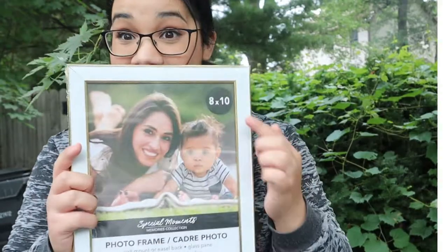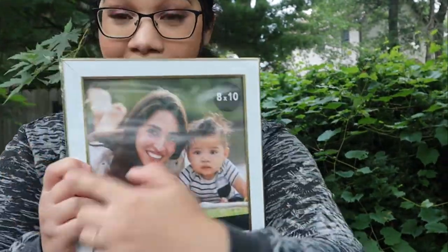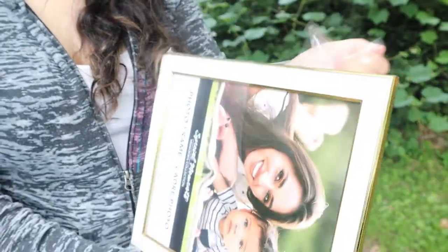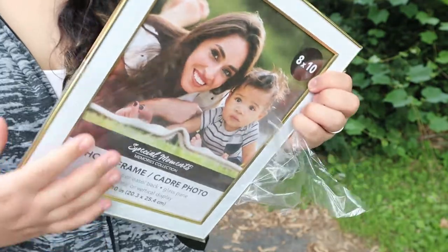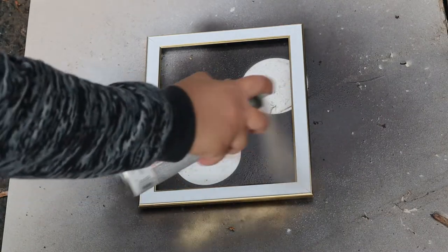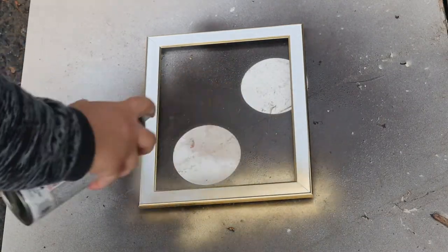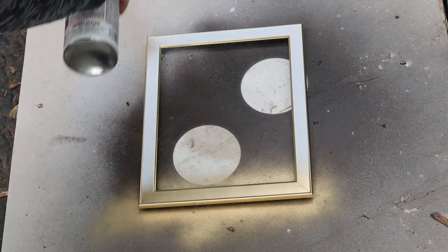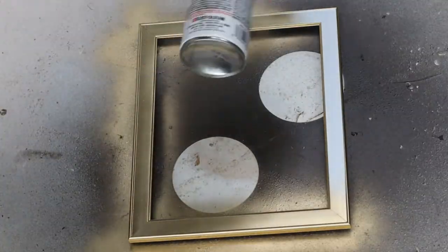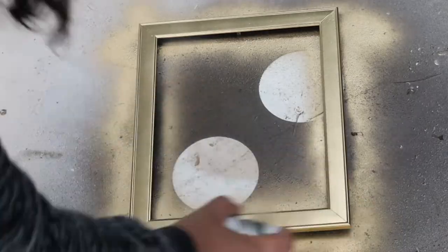First up is this art piece that I found on the Serena and Lily website, and we're going to be using this 8x10 frame to recreate it. I had to take the plastic off and then deconstruct the frame completely so that I only had the frame — the glass and the backing needed to go. Then it was on to spray painting; I took my favorite gold spray paint and spray painted the entire thing, making sure I was covering up that white to make sure it looked like the frame in the picture.